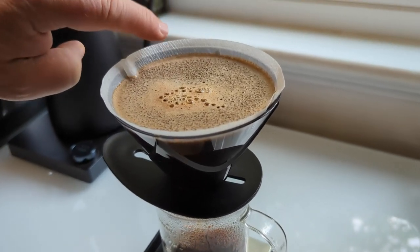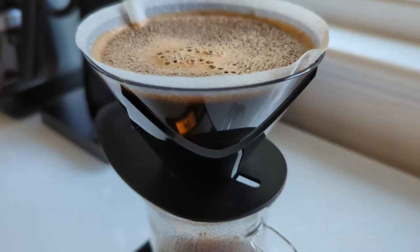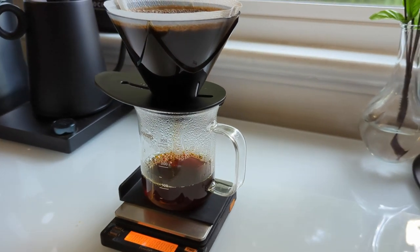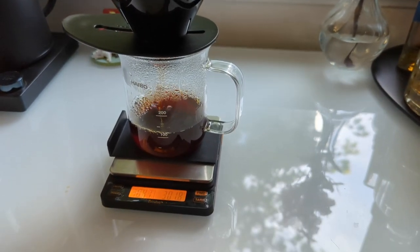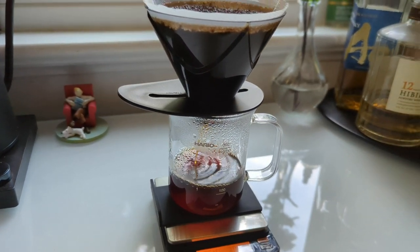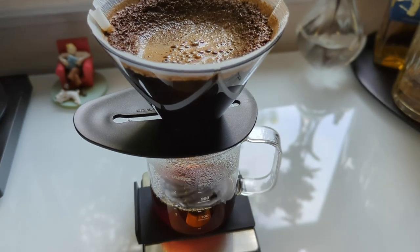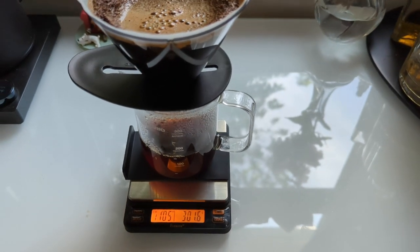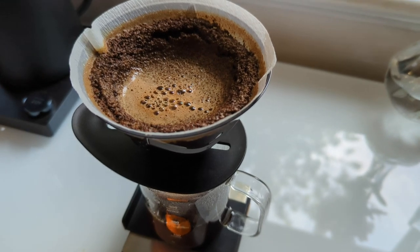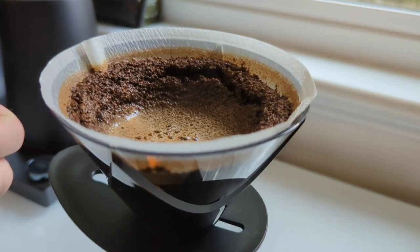You don't even need a scale — you just have to have about half a centimeter or four millimeters of space at the top. Now do nothing, just watch it. We're up to 46 seconds on the timer, which includes roughly 20 seconds for the saturation pour. With the aggressive pour pattern, it creates a cone shape in the coffee bed, and Hario believes that actually aids overall extraction and prevents over-extraction when all the coffee is flowing through the bottom.